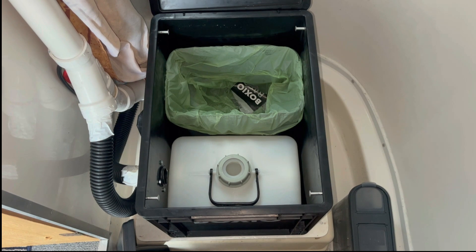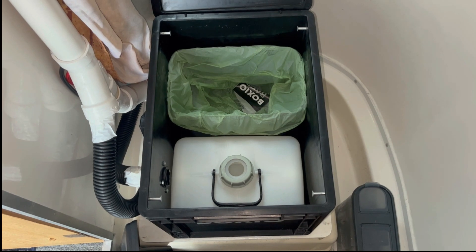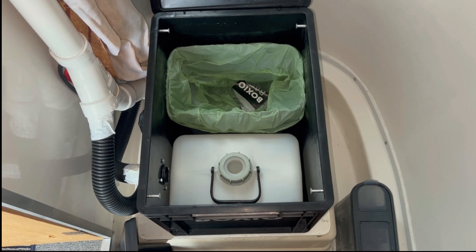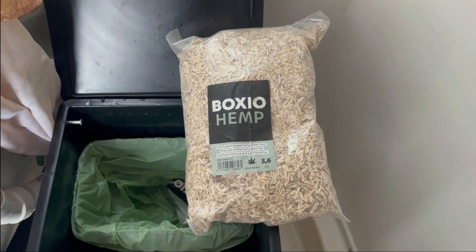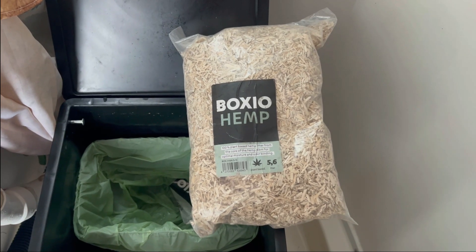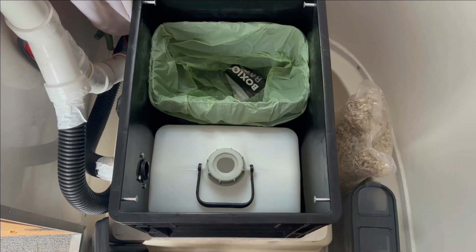It helps to protect the environment. For cover material, I usually use the coconut coir, and I'll link that down below if you'd like to take a look at it. Boxio does sell a cover material known as hemp, and in all honesty I haven't tried it. But from what I've heard, it works just as well as the coconut coir, though you have to get that from Germany.